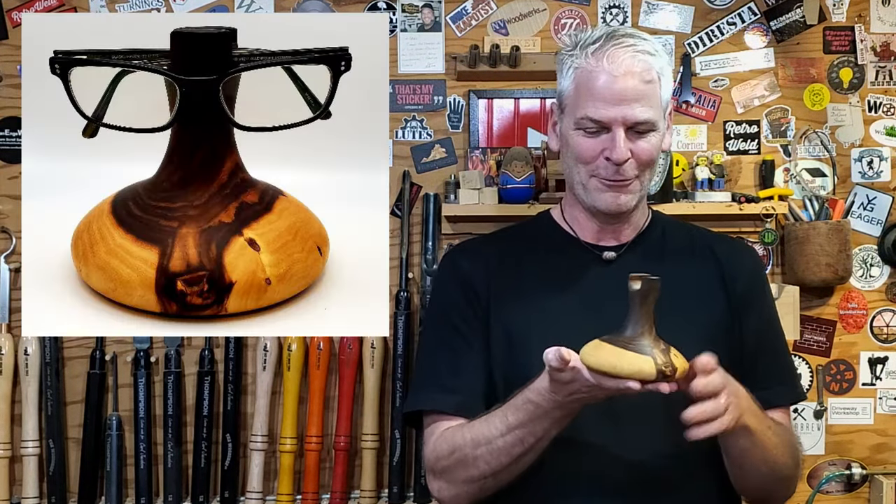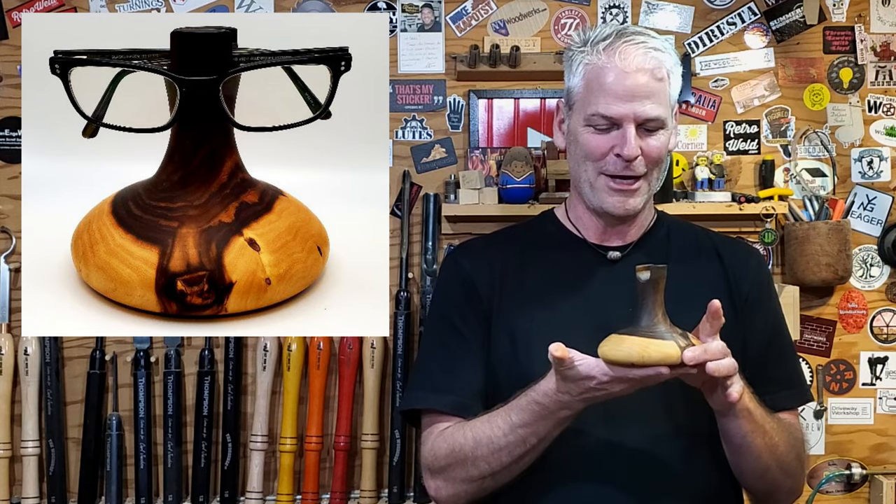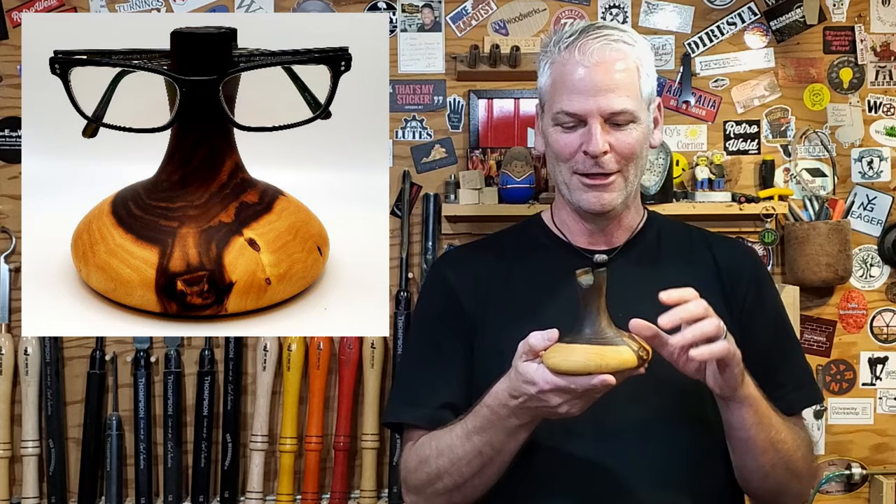There it is — it is five inches in diameter on the base and five inches tall.